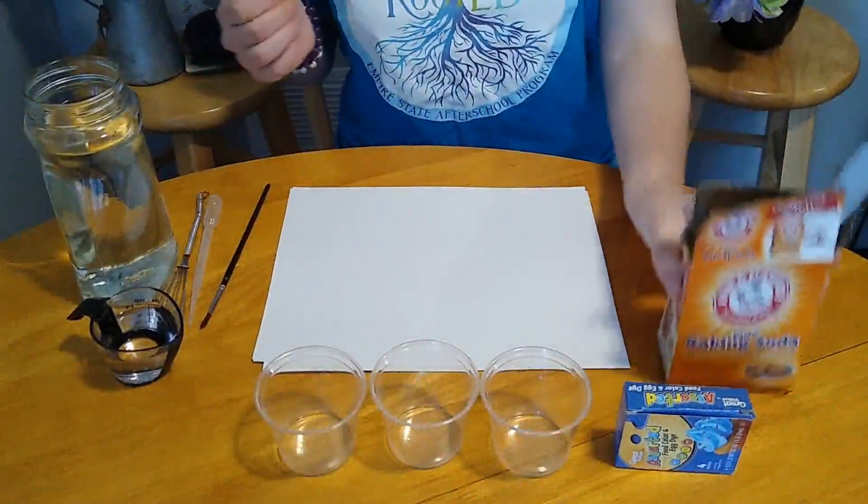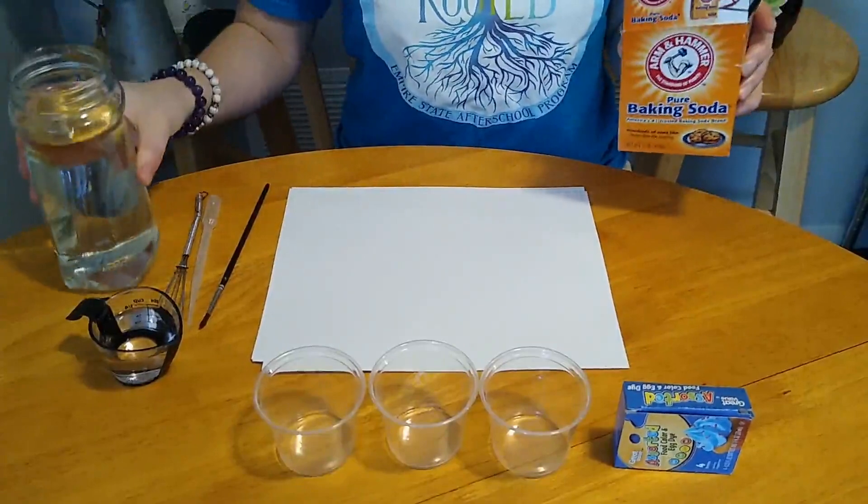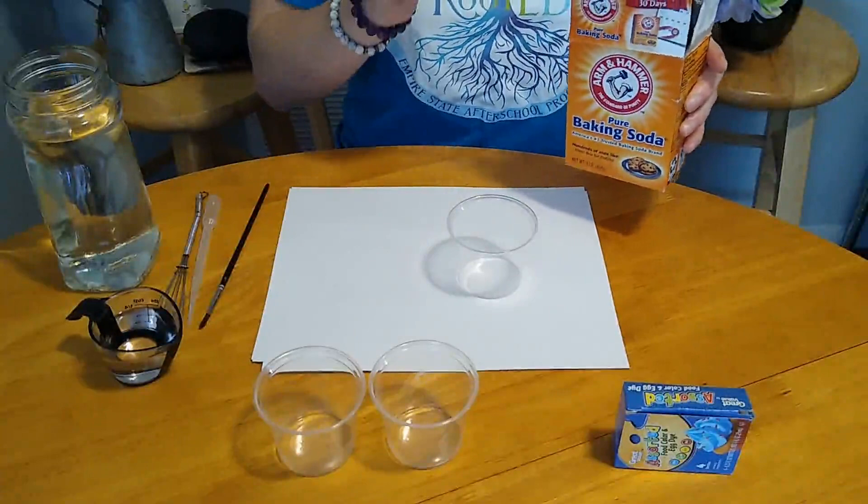Hey guys, it's your rooted educator Juliette here and today I'm going to show you all a fun activity that you can do at home with some ingredients that you might be able to find in your own kitchen. Okay, let's get started.